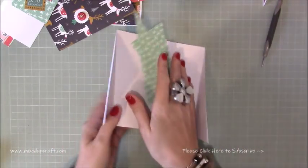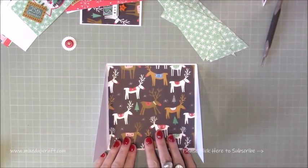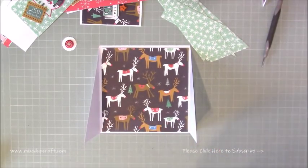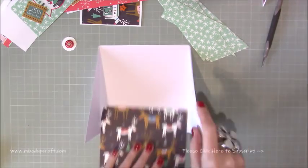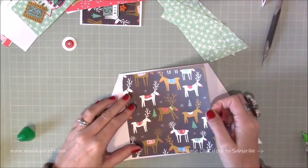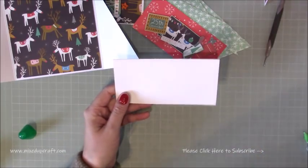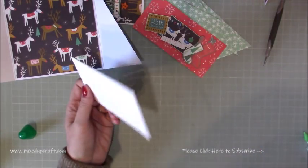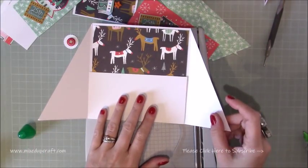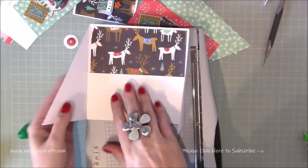We can start sticking everything together. First of all, I'm going to stick this main mat down — it's going to go right in the middle of the card there. I absolutely love this print. Put some wet glue on there and you should have a nice one eighth of an inch border. With this pocket piece, you just want to take a very small amount off — if you sit that inside the card now as it is and fold over the sides, they will catch and it just doesn't quite go.